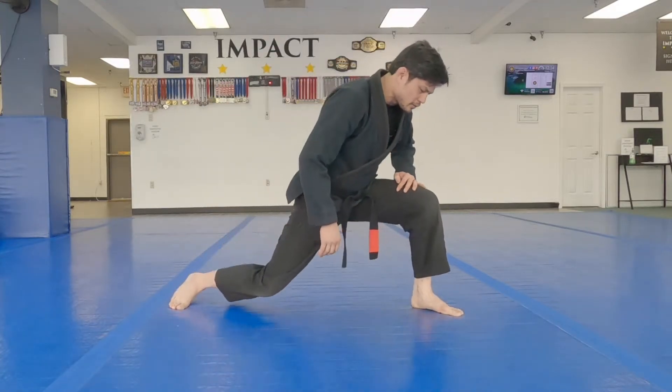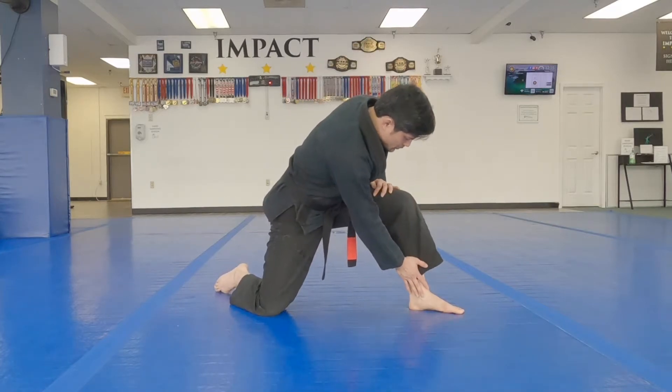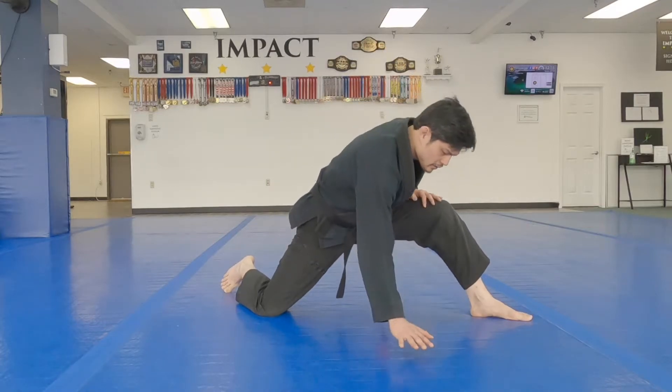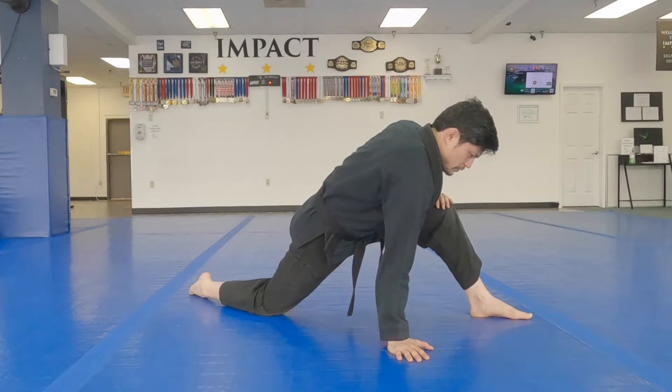We're going to move into a lunge stretch here. What I'd like you to do is try to put your knee onto the floor — your knee is going to be further back from your ankle. So you're going to step out a little bit. You're going to put your hand on the same line as your foot.